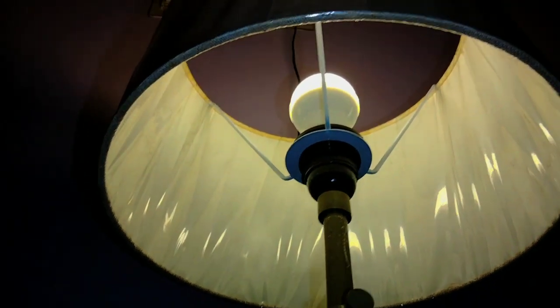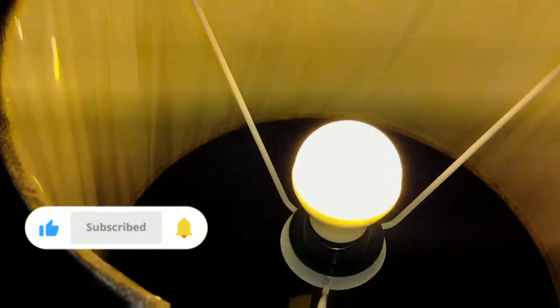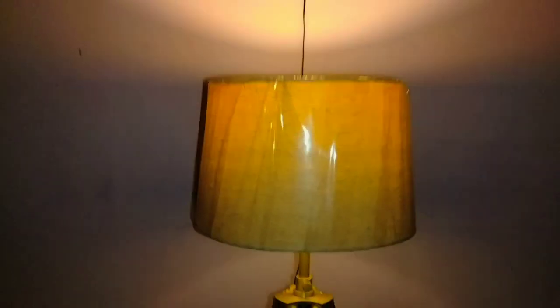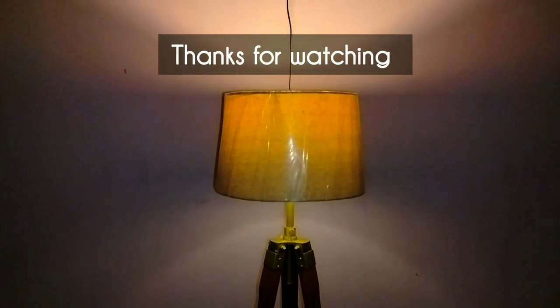It does emit some heat from the bulb — not sure how it would be if used for a long time, but looking nice and beautiful. Thank you all for watching. We are done with the unboxing and setup of the wooden tripod night lamp. Subscribe to my YouTube channel to watch more videos, vlogs, drawing videos, and some spicy cooking. Thank you.